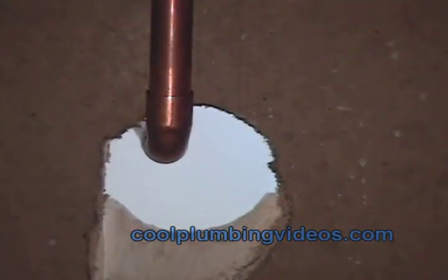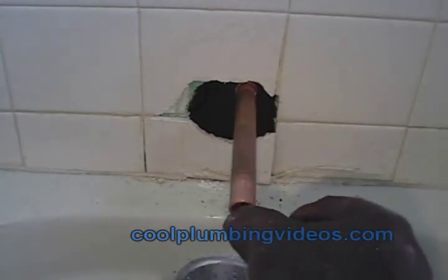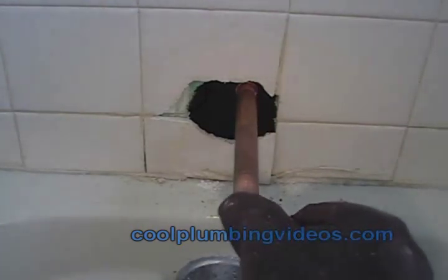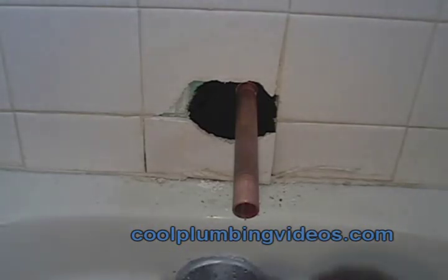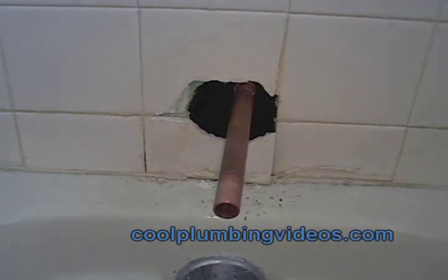This is the spot where the tub spout is going to go. We're coming back on the other side where the tub is and getting it as straight as we can — it should be as close to center as possible relative to the tub. You can see right now we're trying to line it up with the face plate down there.